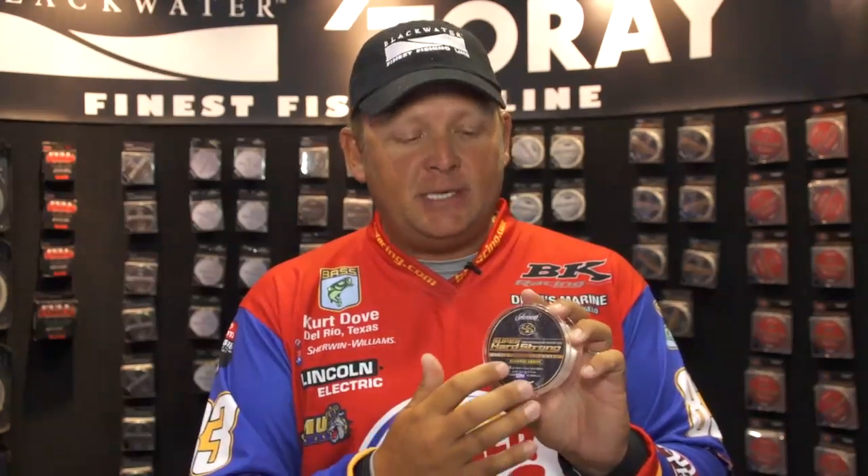The second line I want to tell you about is the Super Hard Strong. The great thing about Torre and Blackwater is they're bringing you several different lines that are technique specific. This particular line, the Super Hard Strong, is very supple. I really like to throw big swim baits on this particular line.